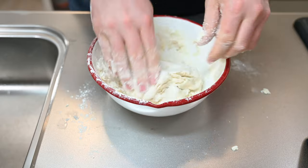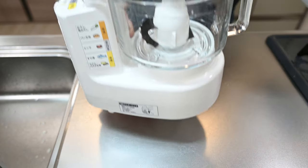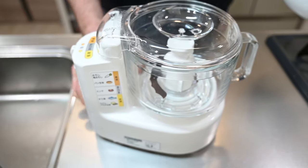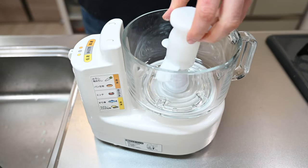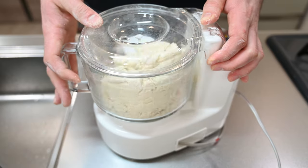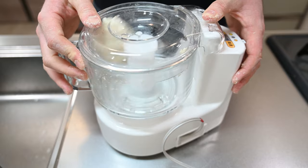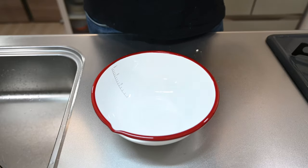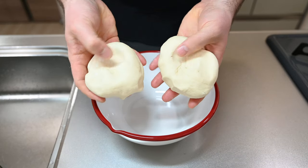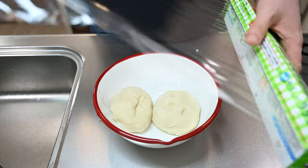Mix so it comes together. Knead until it becomes a shaggy dough, kind of like this. We'll need to knead until smooth, which will take about 15 to 20 minutes by hand, so let's move it into a food processor with a dough hook. Let the machine do the work for 8 to 10 minutes. I put a little too much in the first go around, so I broke it in half and did each ball of dough one at a time. Once smooth and a little stretchy, set aside to let rise. Add a little vegetable oil so it doesn't stick and cover with some plastic wrap.